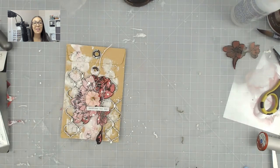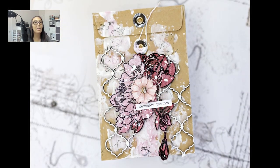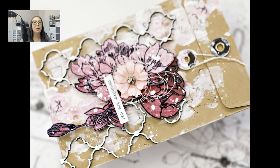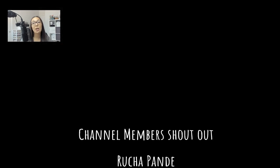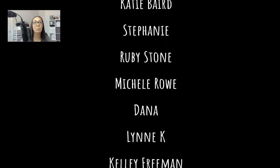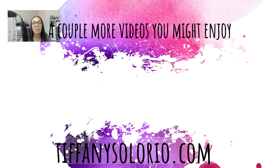I hope you guys enjoyed this video. If you did, please give it a thumbs up, and if you are new to my channel I hope you subscribe and hit that bell so you're notified every time I upload. I love reading your comments, so feel free to leave one. Here is the channel member shoutout — these are all of my channel members as of today, 9/16. A huge thank you for all your support. Here are a couple more videos you might enjoy, and I'll catch you guys later — bye!